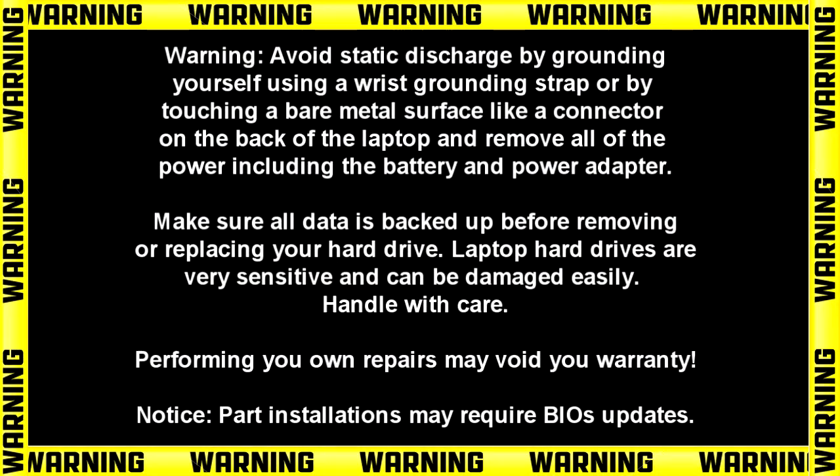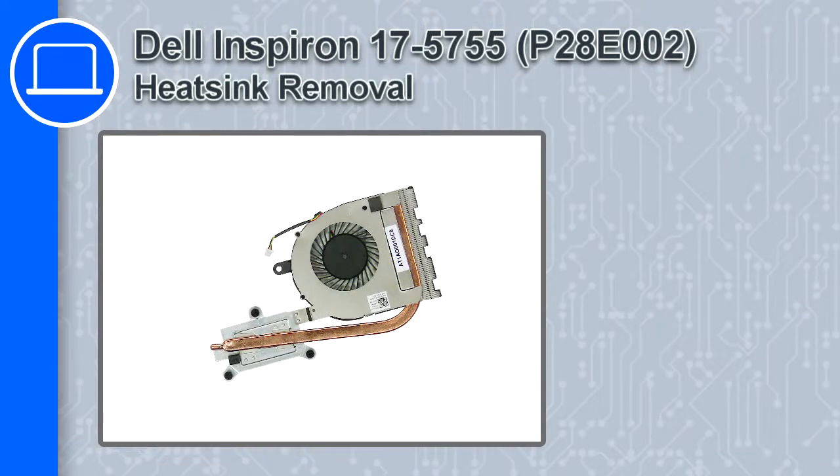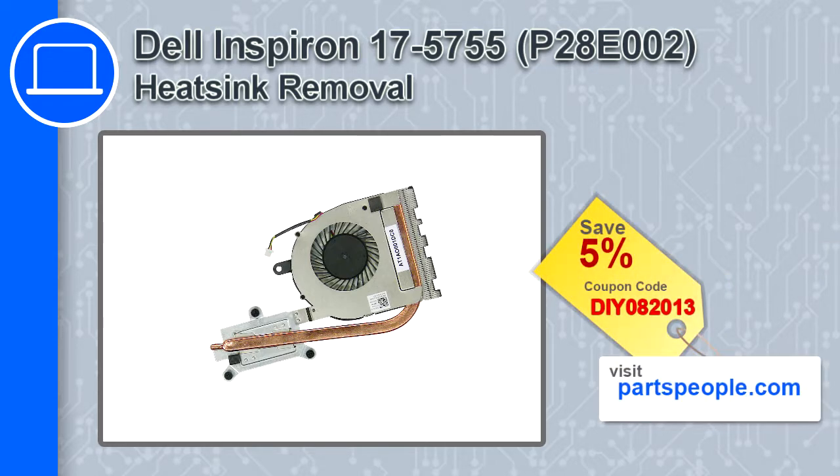How's it going, this is Ricardo and in this video I'll show you how to remove the heatsink fan from a Dell Inspiron 17 version 5755. If you're looking for parts for this laptop, go to our website and use this coupon for a 5% off discount.